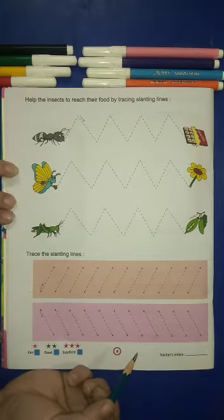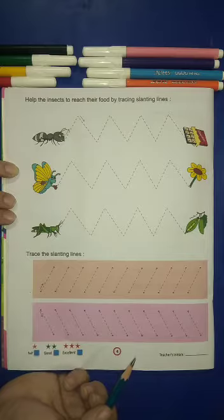Hello students, how are you all? I hope you all fit and fine. I hope you have done the previous worksheets.